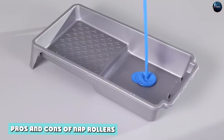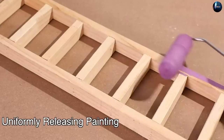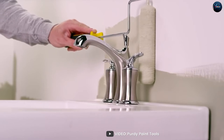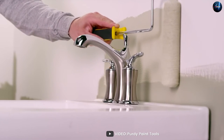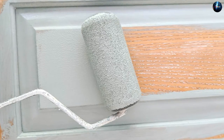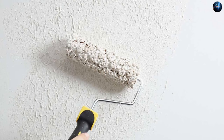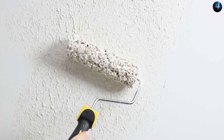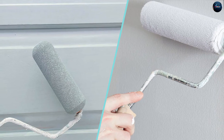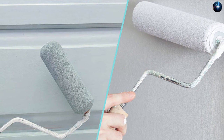Now let's take a look at the pros and cons of nap rollers. One of the biggest advantages is their ability to hold onto more paint, making them ideal for heavy-duty projects. They are also great for textured surfaces, as they can help hide imperfections and produce a more uniform finish. However, one of the drawbacks is that they can leave a noticeable texture or lint behind, which can be more visible on smooth surfaces. Additionally, they are often more difficult to clean and may need to be replaced after a few uses. They can also be more expensive than foam rollers, especially when using high-quality materials.